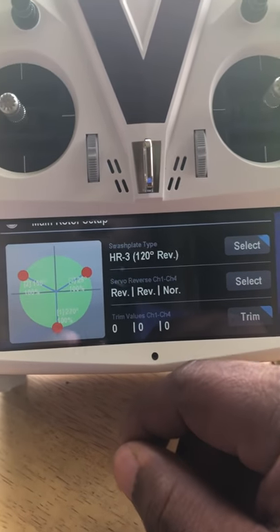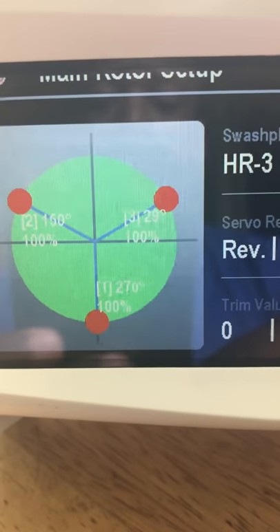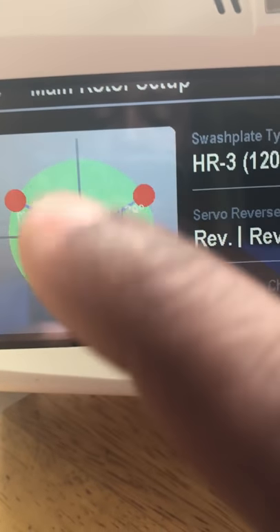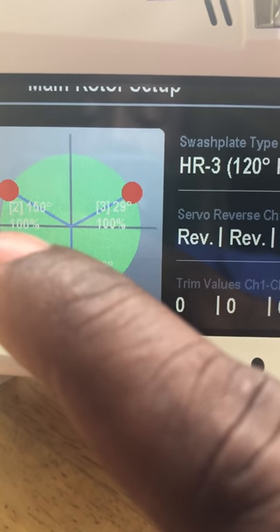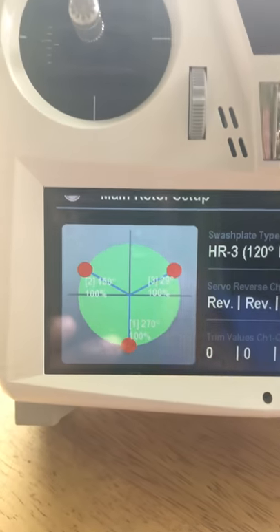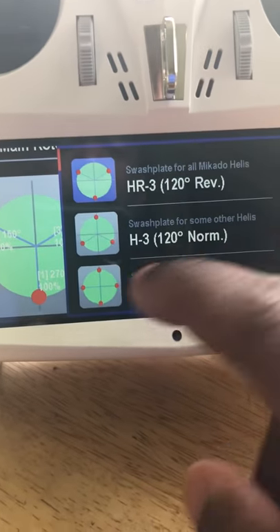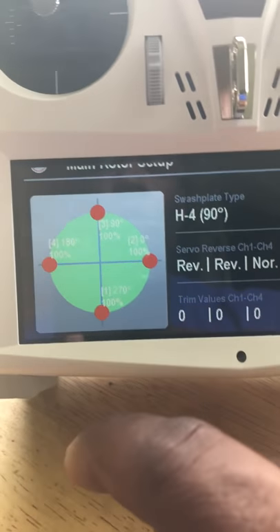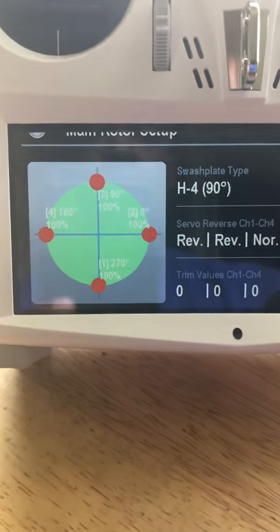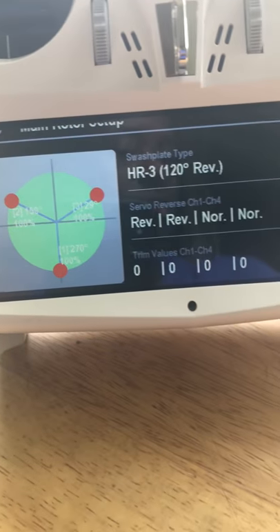One really cool thing: the numbers on the screen — 1, 2, and 3 — correspond to where you plug the servos into the Neo. Elevator is number 1, left aileron (looking straight down with the nose forward) is number 2, and right aileron is number 3. Plug the servos into those ports and you never have to worry about whether they're in the right port.